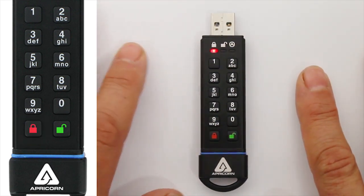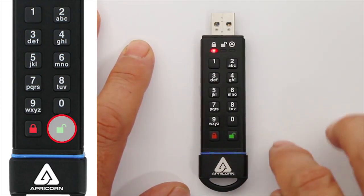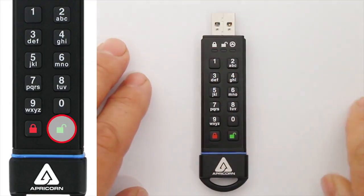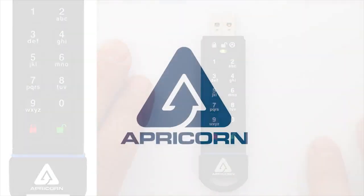If you'd like to just have the Admin PIN as the only programmed PIN, that's fine. When you want to use the drive in the future, just press the Unlock button, enter your Admin PIN, and press the Unlock button again. The green blinking LED lets you know that your Secure Key is ready to be plugged into a USB port and put right to work.